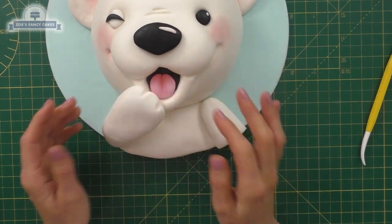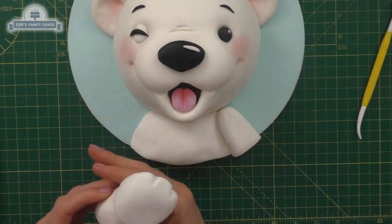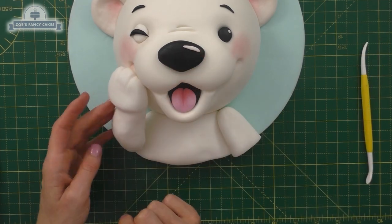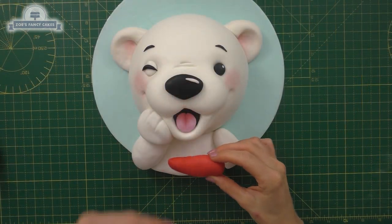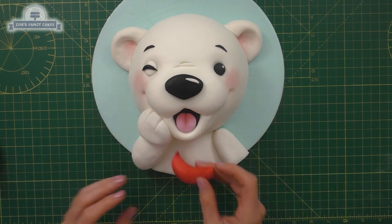I'm going to stick it up from the body towards the mouth, thinking maybe I'll go in a bit thinner for a wrist — although I'm not sure polar bears have wrists, or they don't look like they have thin wrists like this, but it's fine, it's cartoony. Play around with where you want the hand to go. Once you're happy with the positioning, stick it down with a little bit of water.